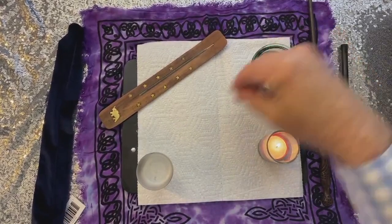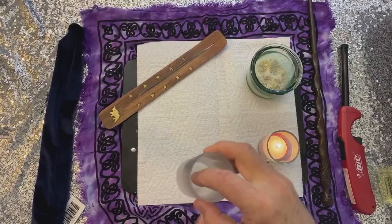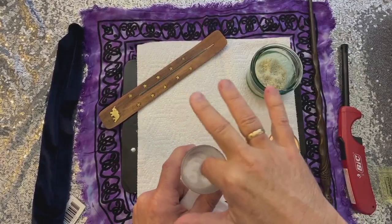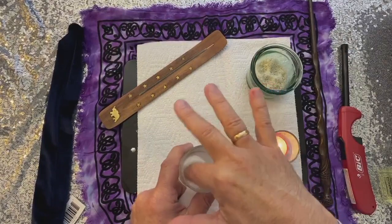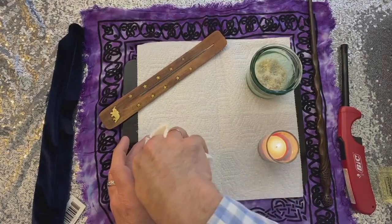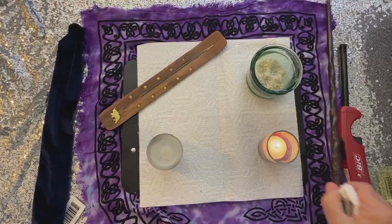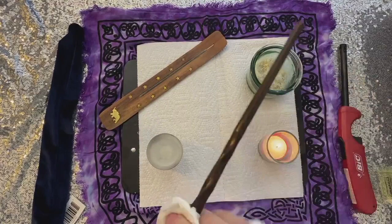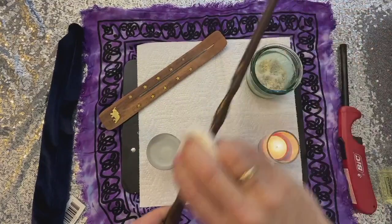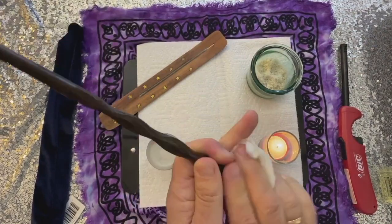You'll start out by just mixing a little bit of salt and water. We have a chant that we use: "Salt and water, this charge I lay, no spell nor adverse purpose stay. Hear my words, attend to me, and as I will, so mote it be." And you're going to take your cloth like this and just cleanse it, saying: "Salt and water, this charge I lay, no spell nor adverse purpose stay. Hear my words, attend to me, and as I will, so mote it be."